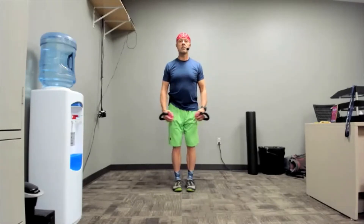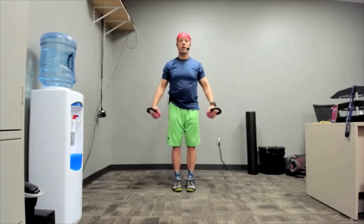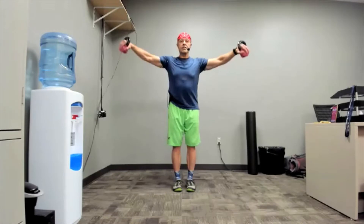So we go from an arm-flailing exercise to an arm-control exercise.